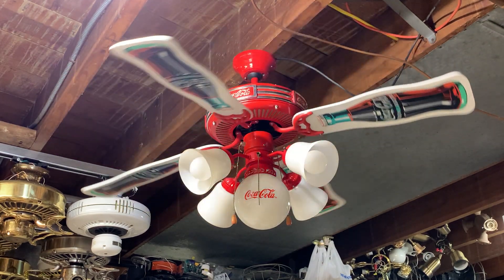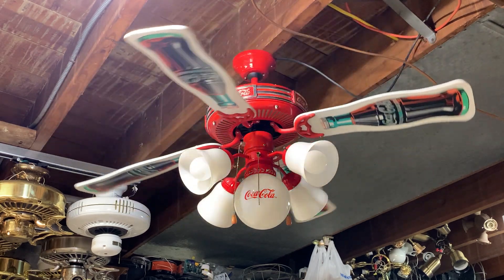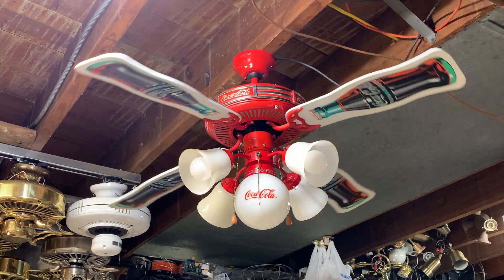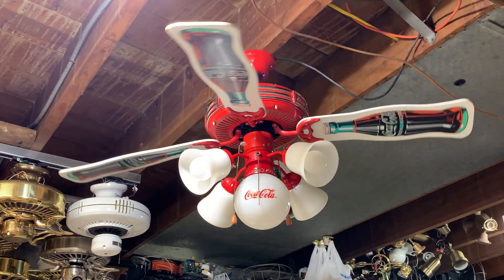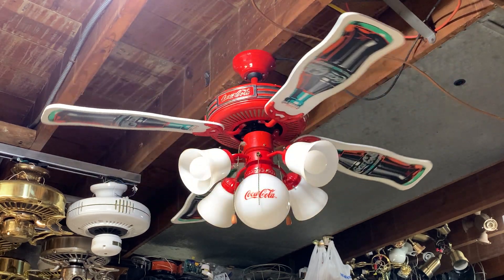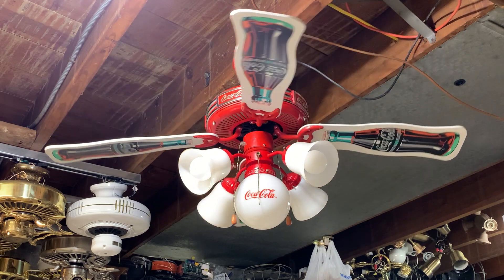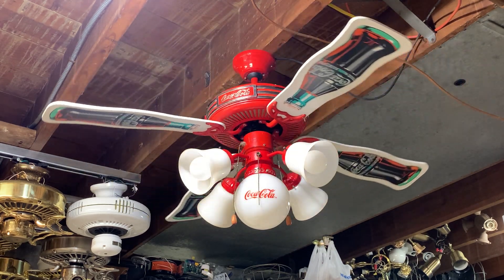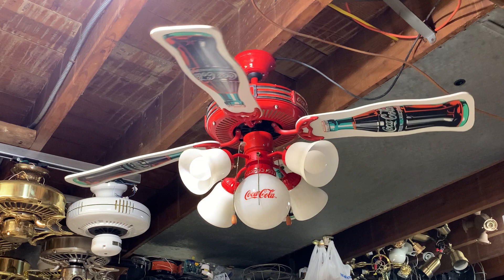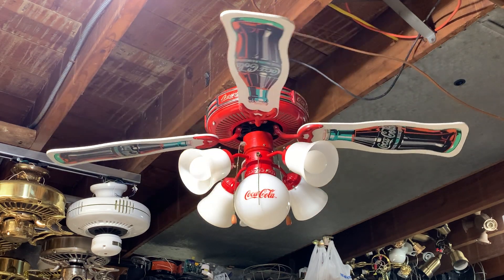So now we might as well watch it stop — we've come this far. I usually don't like filming fans all the way to stop, but some people enjoy watching that, so if you're one of those people, enjoy. No bearing noise either — the bearings are clearly in good shape if it's taking this long to slow down. The blades are not that heavy either; I thought they were going to be heavier, but picking them up they're really not all that heavy. And if you're curious, the other side is just plain white — I don't know why anyone would want to put that side down; there's no fun in that.